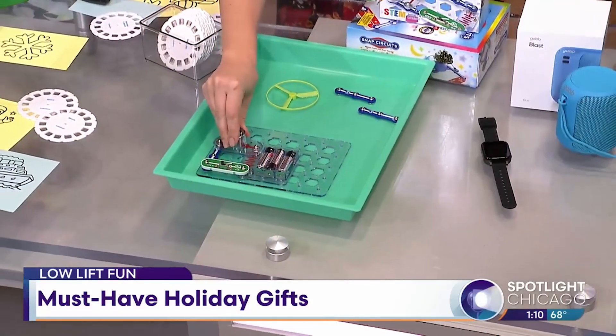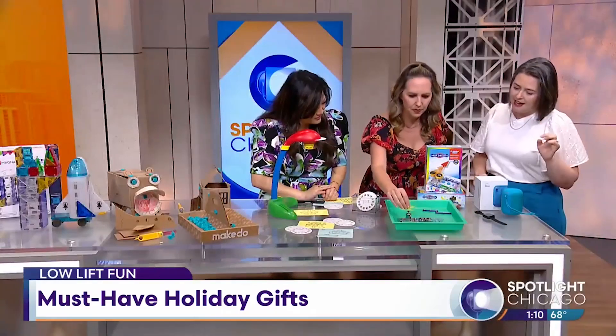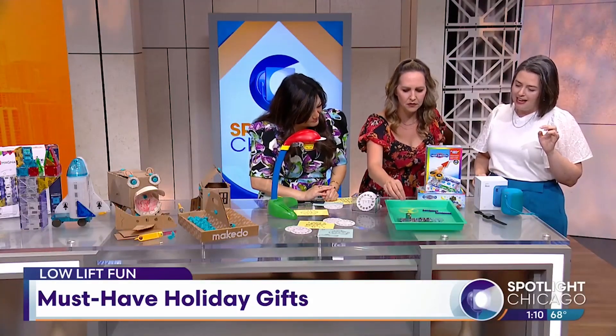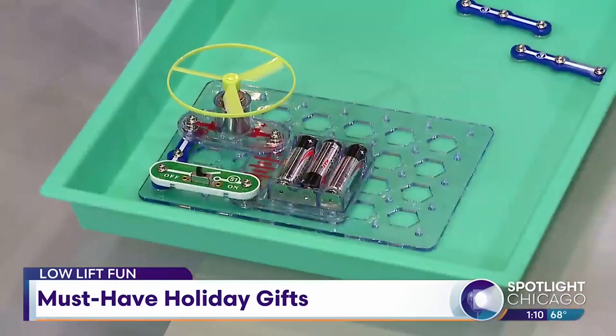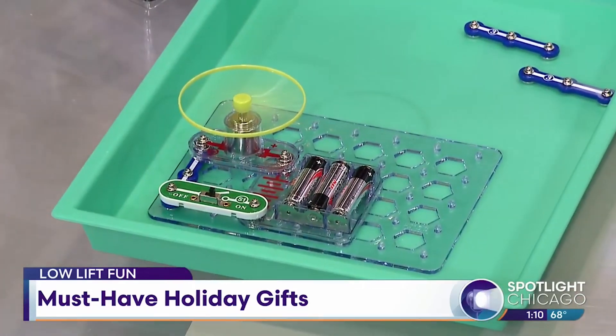Does it give you instructions about what to put where to make certain things? Exactly. And then you'll pop this on, and when you're ready, switch it on and it will spin. Do you want to do the honors? What do I do? You're going to flip the switch to turn the circuit. Oh, wow.